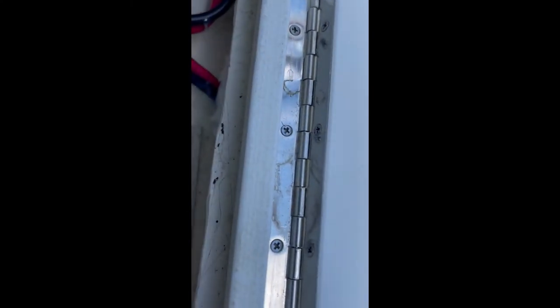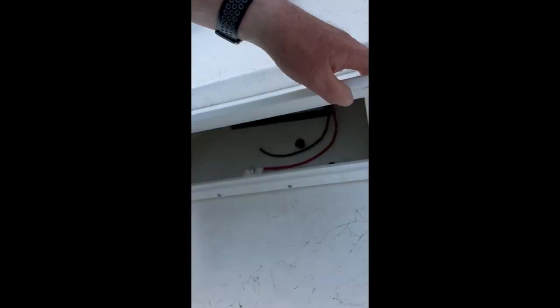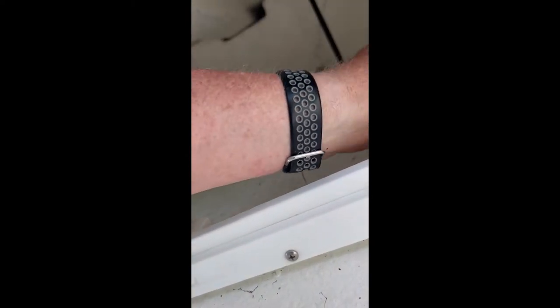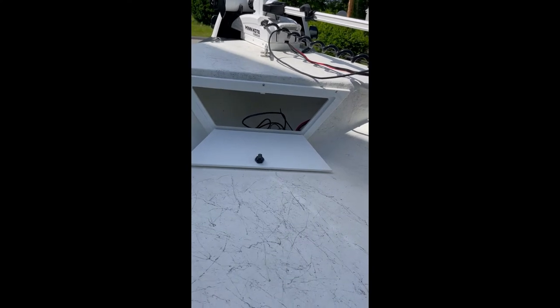I ran my wires from here and had to drill a hole into here. I drilled the hole around the wires and then siliconed the heck out of it and sealed it back up. That should seal up and my ankle locker will still drain where it's supposed to. I also mounted the battery holder for the lithium battery and got my power cables run down in here. I think my circuit breaker I'm probably going to put up inside the ankle locker because it'll be easier to reach and work on.